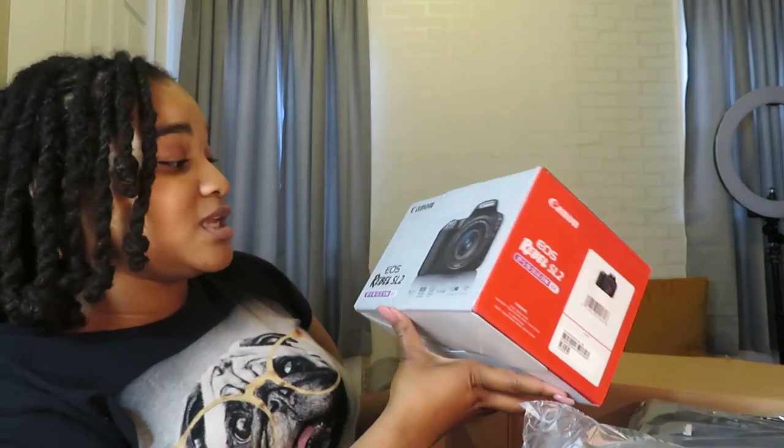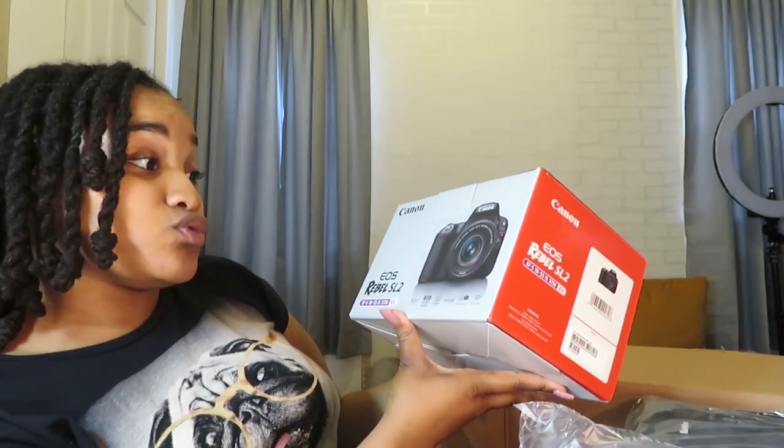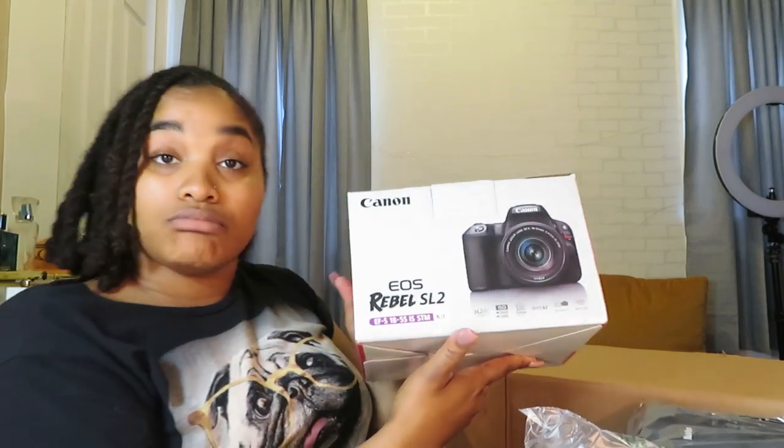Then it came with the actual camera. The camera I got was the Canon EOS Rebel SL2. I did a lot of research on cameras — I wanted to make sure I got something in my price range that was exactly what I was looking for, and I felt like this was everything I needed for now.